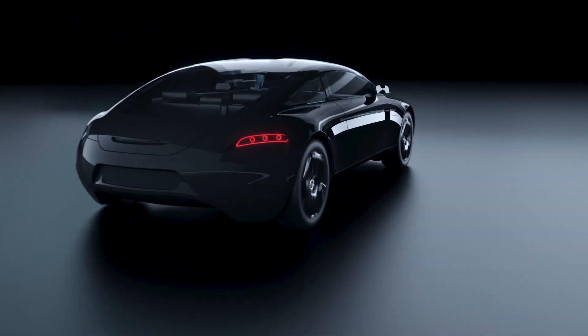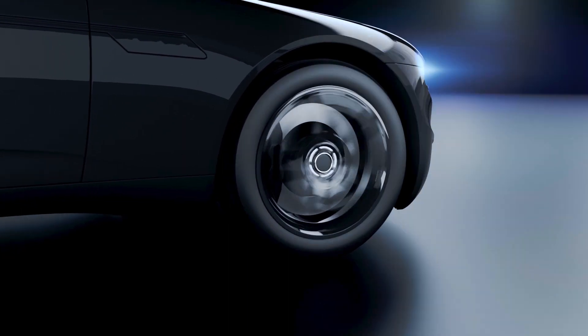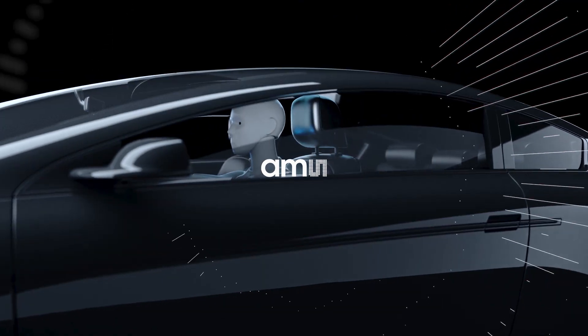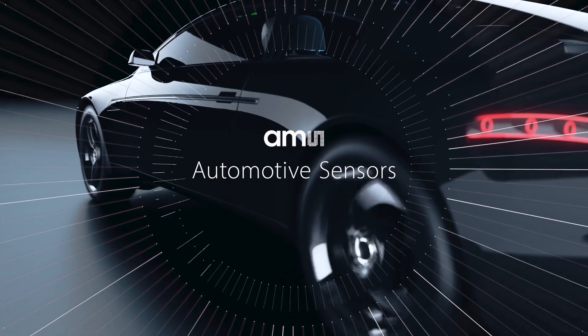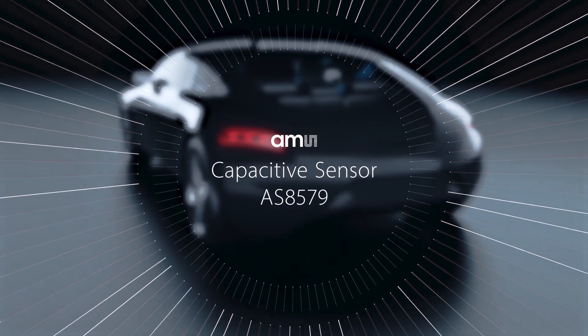The electrification of vehicles contributes to a safer, smarter and greener driving experience. This video introduces you to a new member of the AMS Automotive Sensor family: the AS8579 Capacitive Sensor.